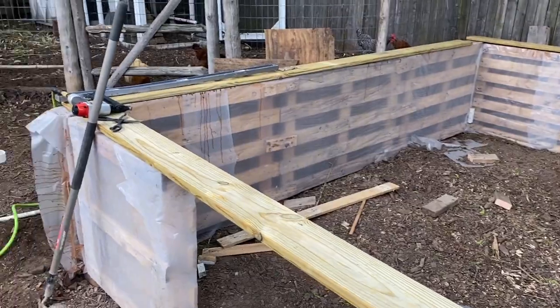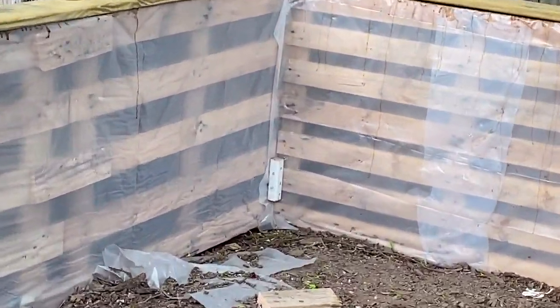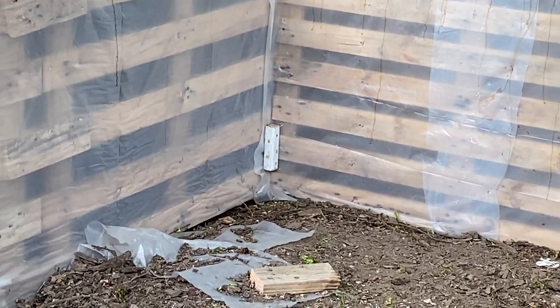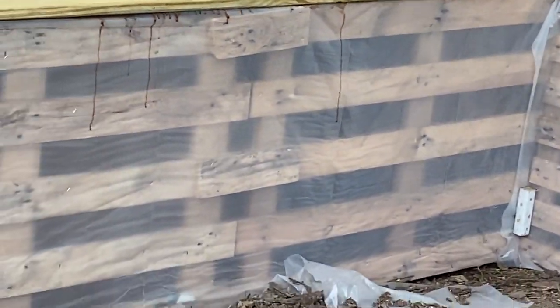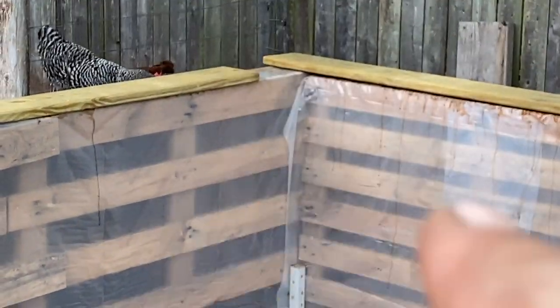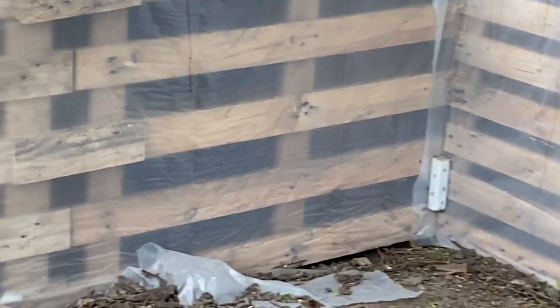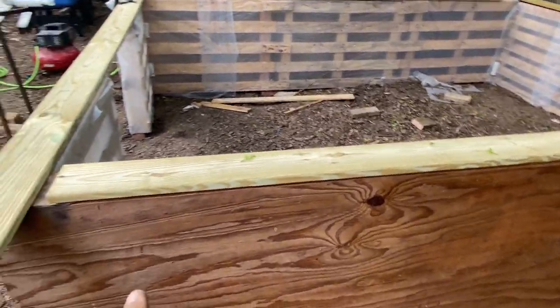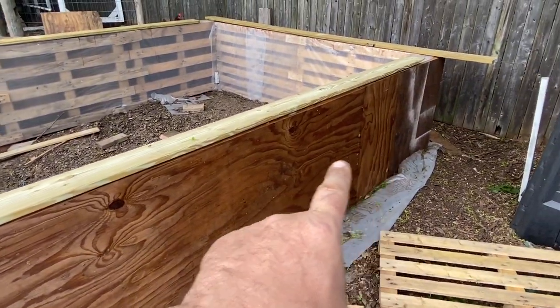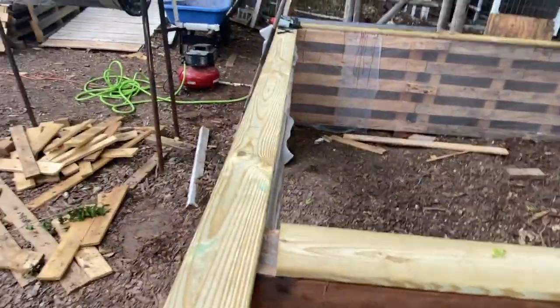It'll tie into this pallet — same thing on the other end and in that corner. As you can see, I've just got simple connectors in the corner holding it together. Need another one up top right now. They are screwed into each other, but I want just a little simple tie to it. This is the other side that I'll have to do putting up the fencing as siding, and then just the front, and then I'll start building the doorway in place.